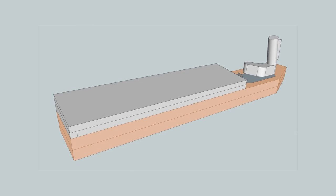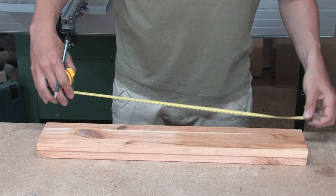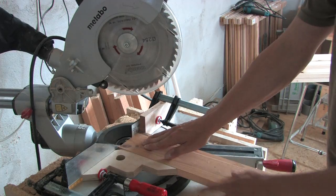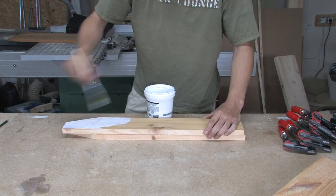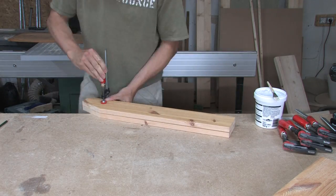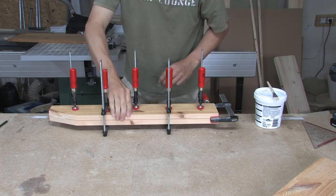For the base I used 21mm boards of an old IKEA shelf.